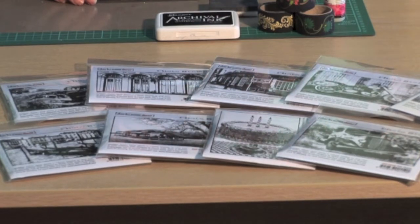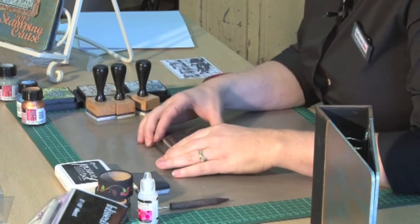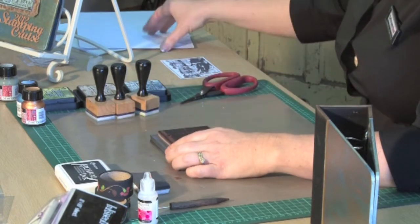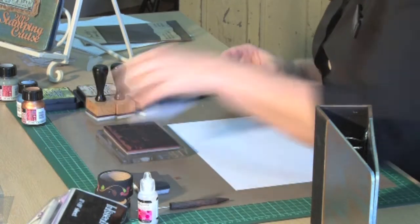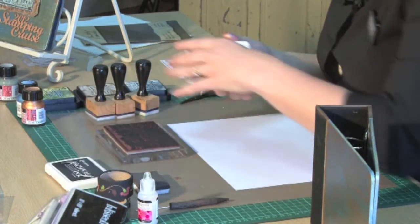There's trees if you want to do a family tree album, there's travel related themes, which is the one that I'm actually using today. I'm using the Venetian gondolas so I can create a mini book about all of my travels all around Europe.